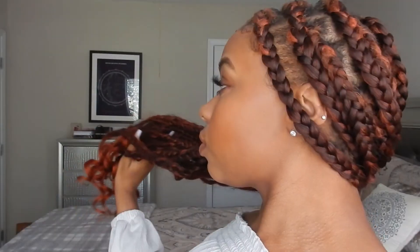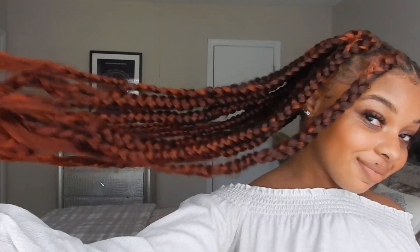When you're done, you should have something like this — hair long, braid snatched, and natural hair protected. This is the end of the video. I hope you guys liked this look. Please be sure to like, comment, and subscribe and I'll see you guys next time. Bye.